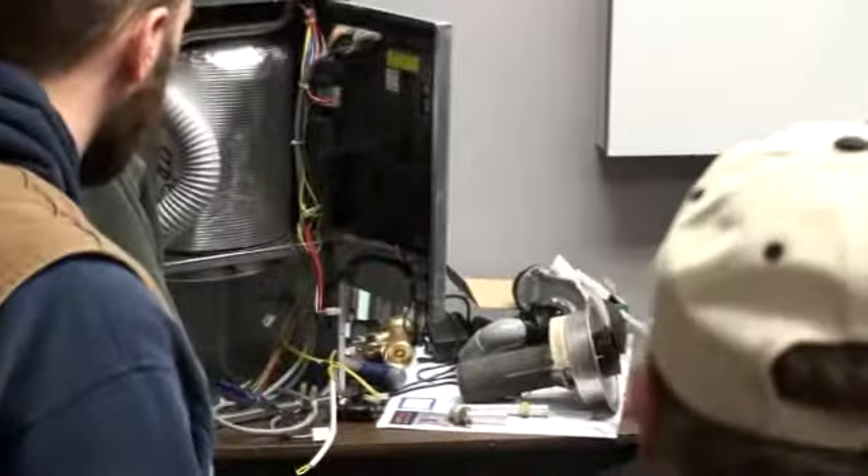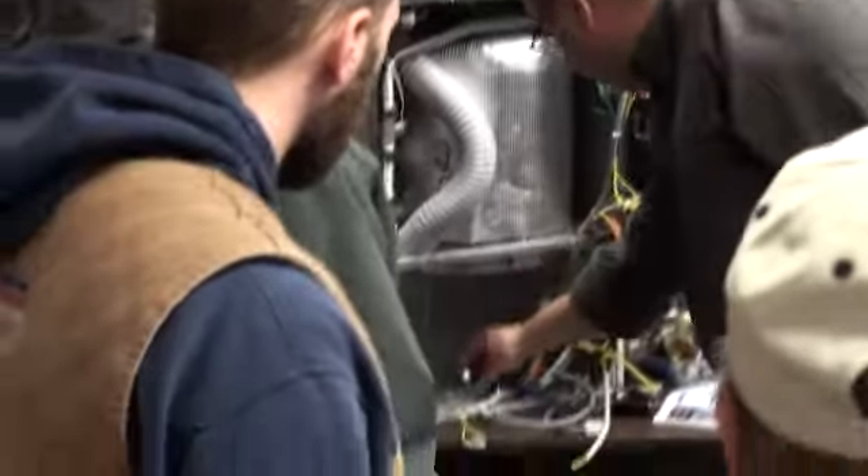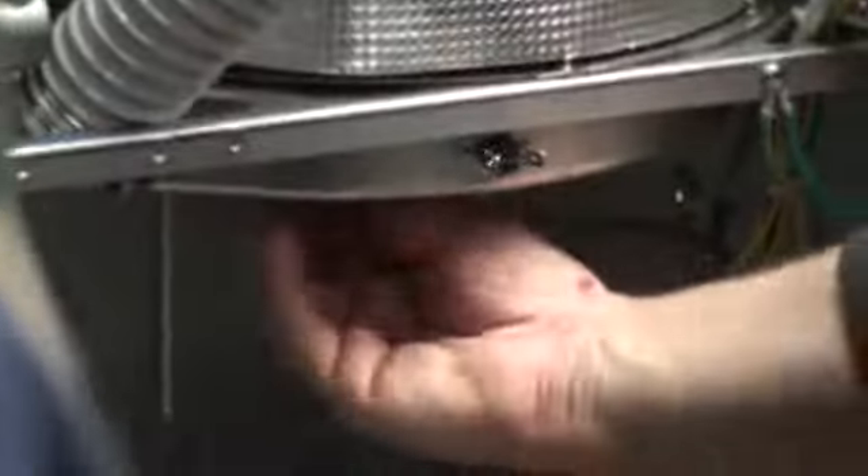You have to take all these parts off to hold the burner in place. Reach up in there, take the six nuts off. Once you pull it out, the new burners have a cover that goes over the stainless steel fitting with a drain that comes down. You can see this one's all broken.